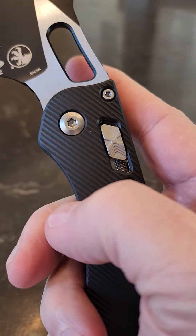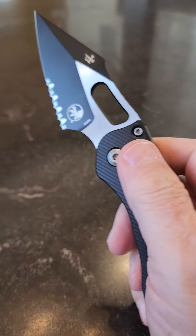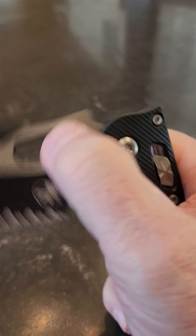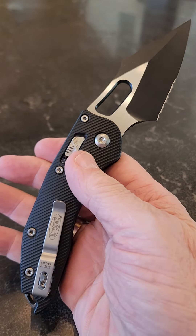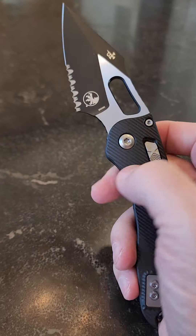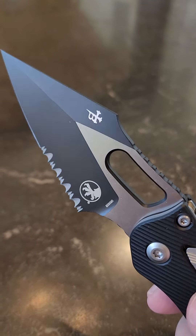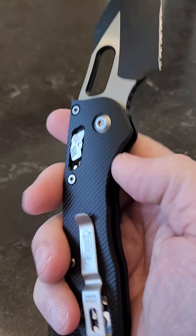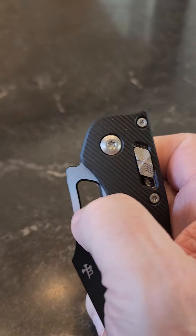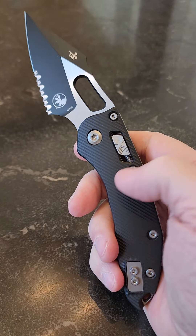I'm sure everybody's seen it by now, but on the early versions there were some lock-stick issues. All of the ones that have come past me — no problems at all. For my money, something similar in a straight-up custom Borka would run you two, three, four, five, or even ten thousand dollars. I'd say easily two or three, and some probably get up north of ten. So yeah, just a great heavy-duty work knife, solid top to bottom, great action, great lockup.